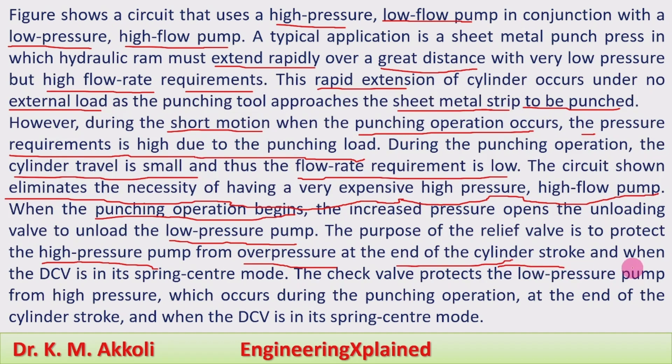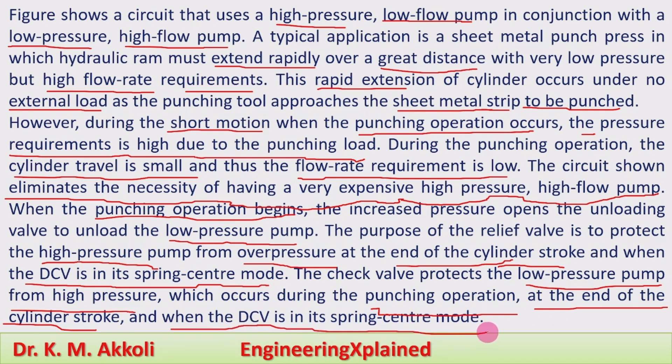At the end of the cylinder stroke and when the DCV is in its spring center mode, the check valve protects the low pressure pump from the high pressure which occurs during the punching operation and at the end of the cylinder stroke. In these conditions the low pressure pump is also protected. This is how the operation of the double pump hydraulic system takes place.